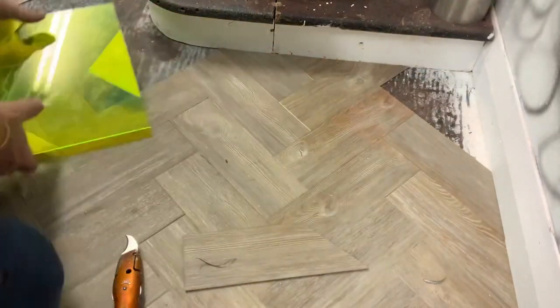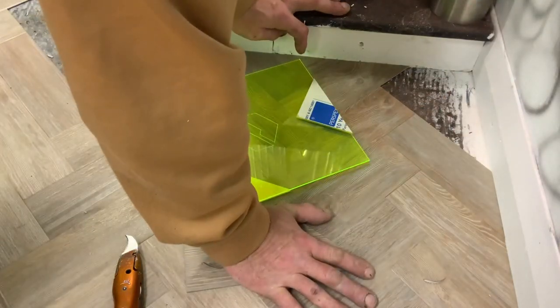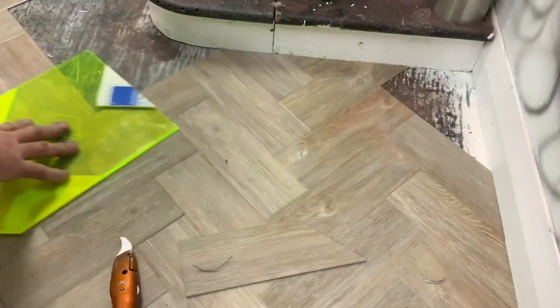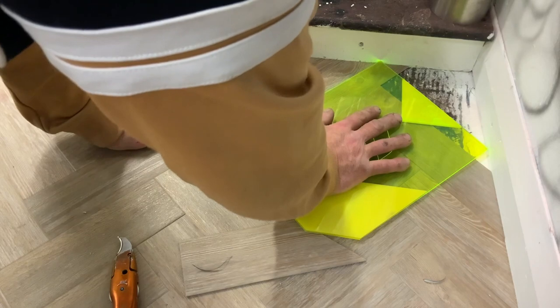No one was doing the cuts like this - this system was never around before because the demand for the flooring was never around before. We weren't doing herringbone all the time 20 years ago. Anyway, here we go, another corner - holly board is now redundant here.